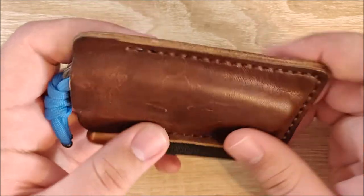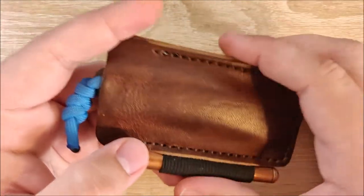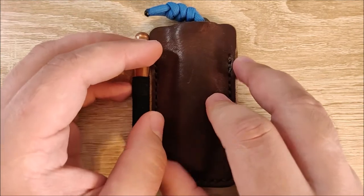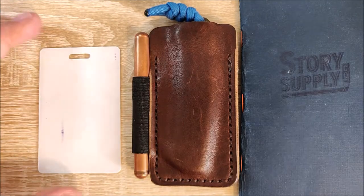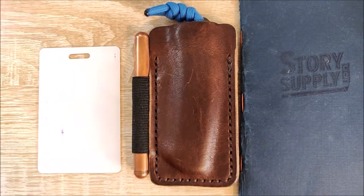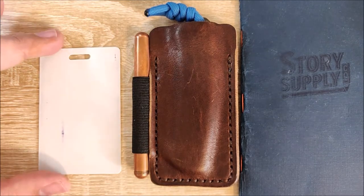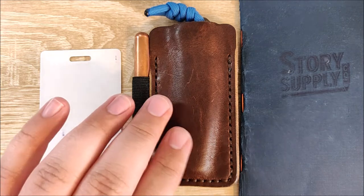So let's go ahead and go over what I like about it and what I dislike. Just before we do that, we're going to go ahead and do some size comparisons. So on the left here, we have a standard credit card. It is a little bit wider than the Pocket Armor, and a little bit shorter as well. So this will not fit credit cards.